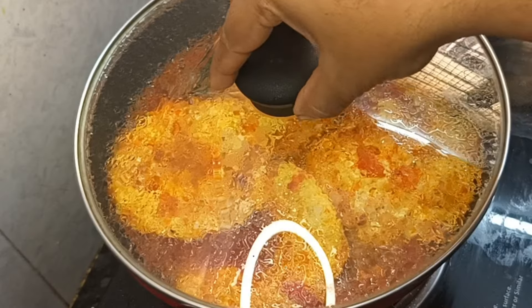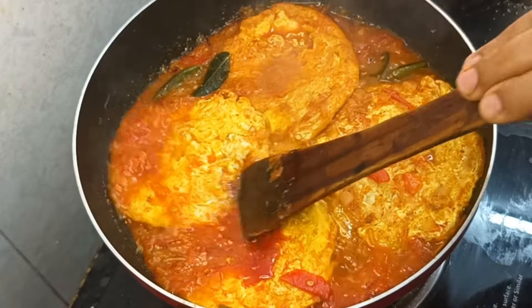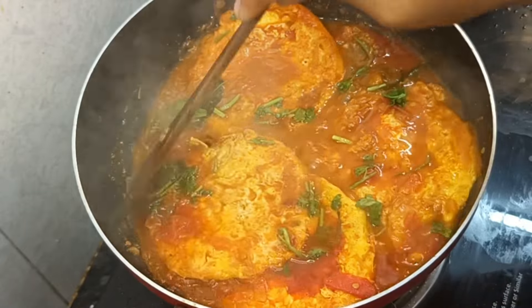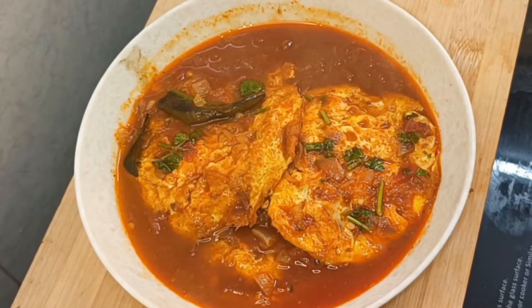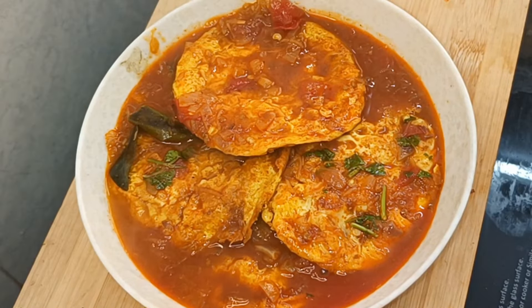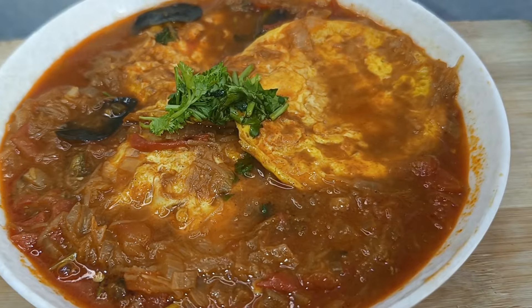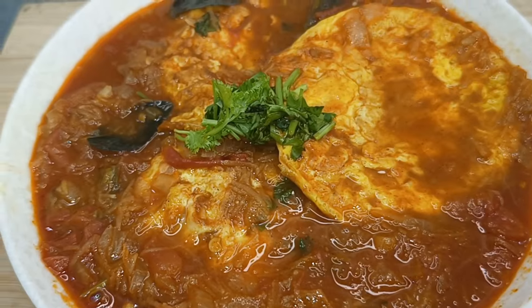Now you can cook the omelette and cut it. The omelette is ready. I like to check it for a few minutes. Subscribe to my channel. Bye bye.